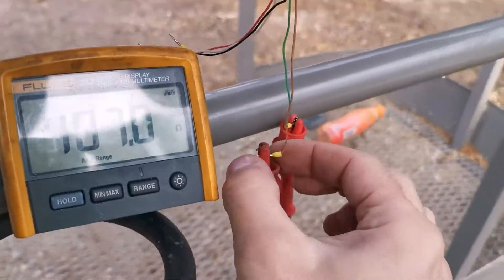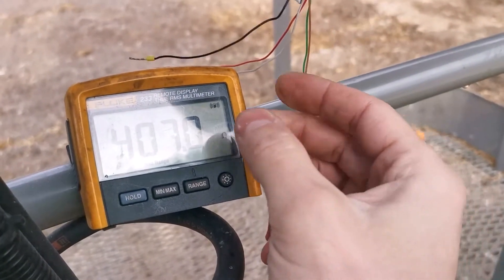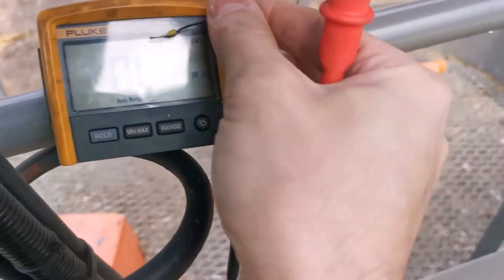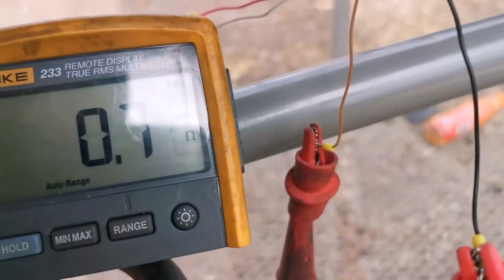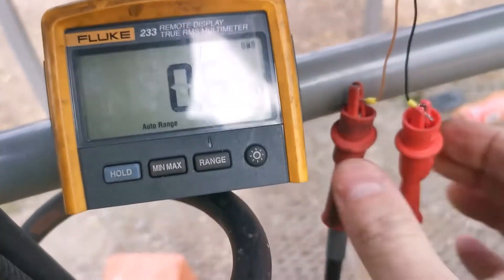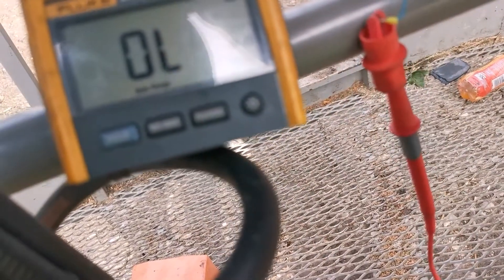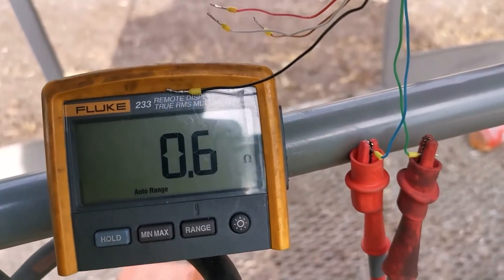So what I will do now, I need to make sure. Between brown and black we have very low resistance - it should be close to 0 ohms. So if I move my probe on the black wire - that's reading 0.6 ohms. So that's very good. And then we do the same between green and blue. So all the resistance readings are good.